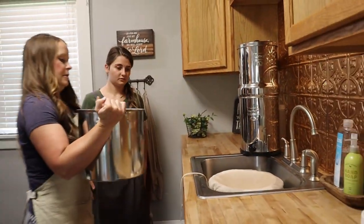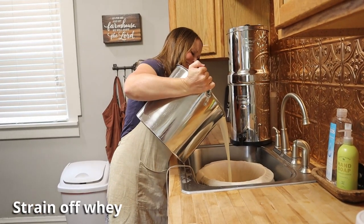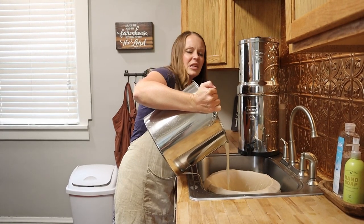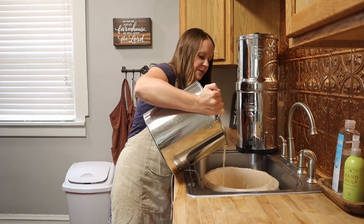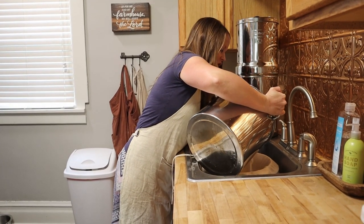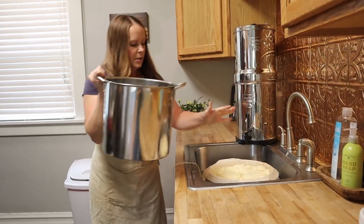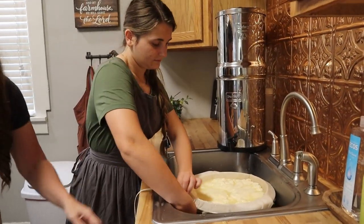We're going to pour the pot into the colander — this is the messy part — and all the curds come through. The whey can be used for lots of different things; most of the time we feed it to the chickens because it's excellent protein for them. The meat birds love it, the dogs love it too. You can also cook with the whey, but we're not going to do that today.